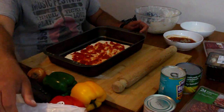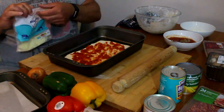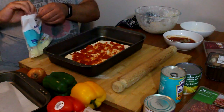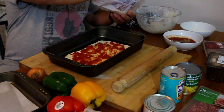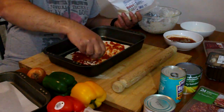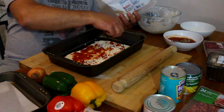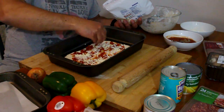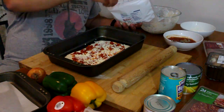Then I'm going to put some cheese on. My cheese is already grated, so I'll get it out of the bag. I just put a little bit of cheese on to start with because you can always add more later — just a thin covering of cheese.